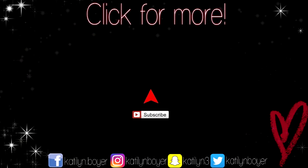Thank you guys so much for watching and I can't wait to see you in the next one!